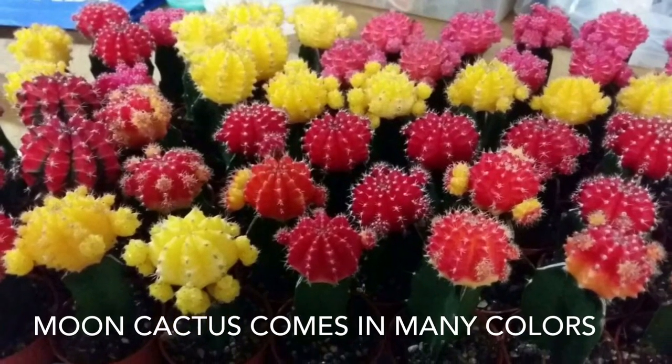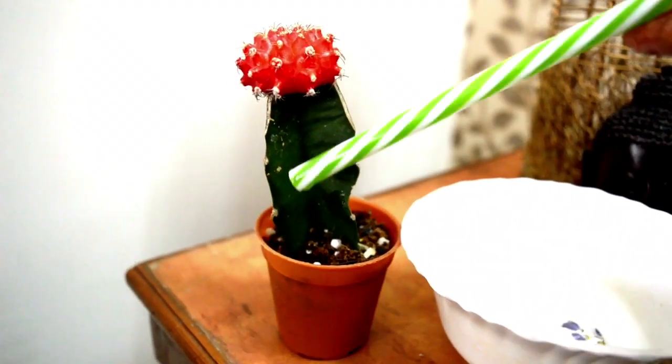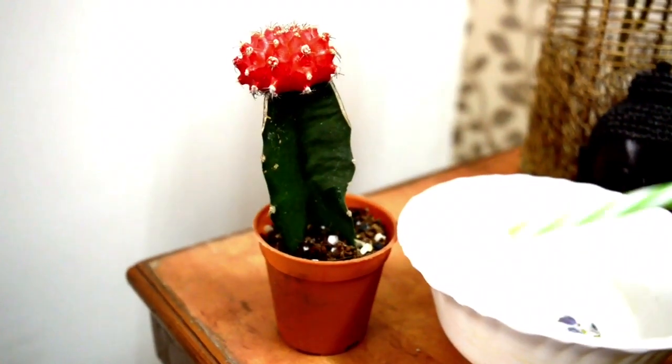The albino cactus can burn in full sun, so keep it in indirect sunlight. Water it once every 15 days and avoid overwatering.